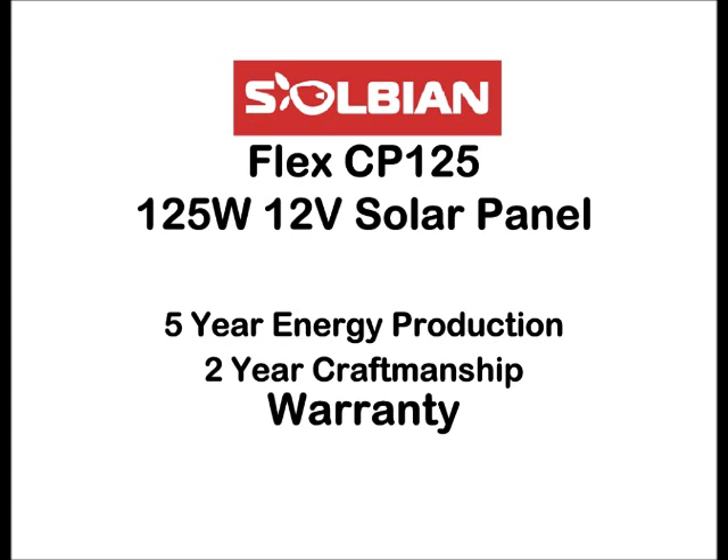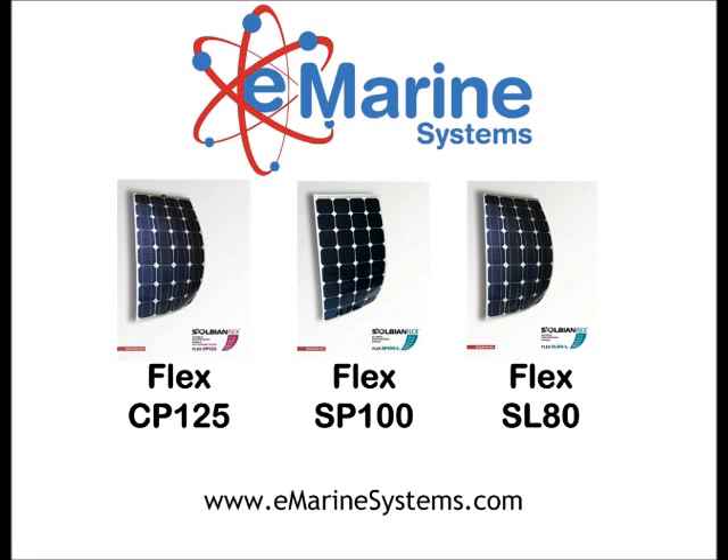Solbian panels come with a 5-year energy production and 2-year craftsmanship warranty. They are also available in 80 and 100 watts.